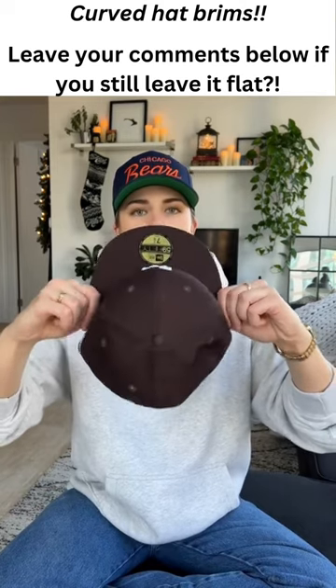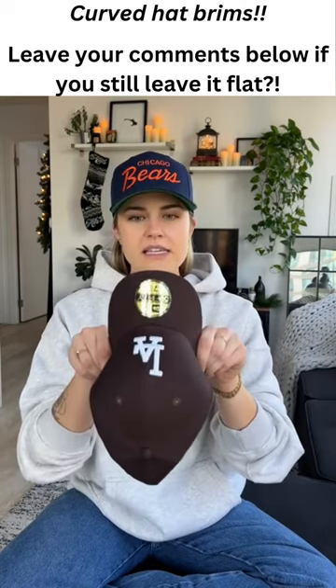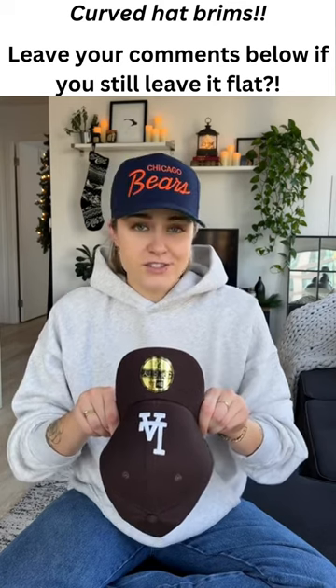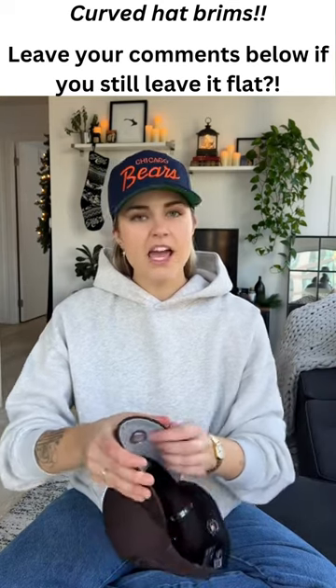I grab the hat by the base where the brim meets the front part, and I start curving from there so that I can see where the center is — because if you start curving from the middle it can get really wonky and off-centered and just look super weird. So I start from here and then I kind of just walk my hands to the center of the hat and give it a curve.